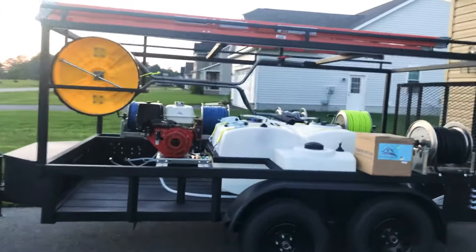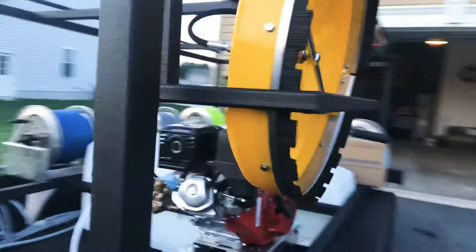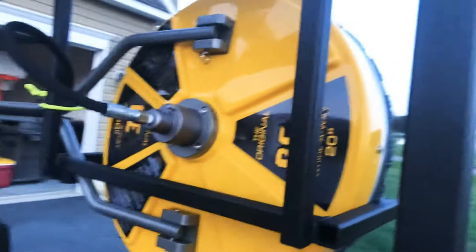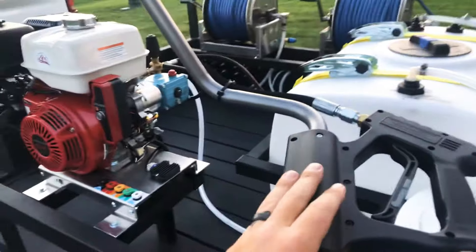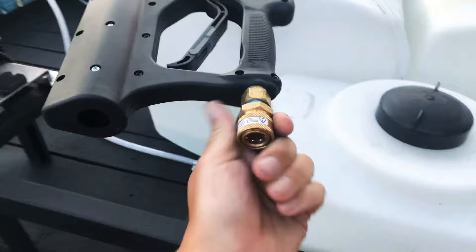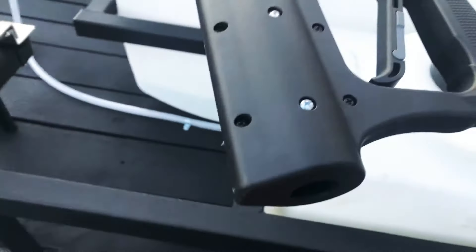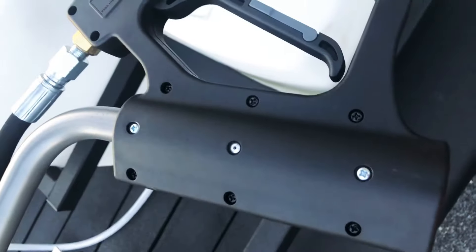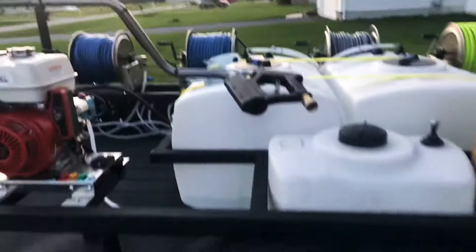Four gallon a minute, 20 inch surface cleaner — take a look at that thing. What was neat about the surface cleaner: if you follow Cody, you'll see he's had some issues with the handles when going to change the adapter for the ball valve. He told me he opened the box and voila — somebody must have been watching his videos because they fixed the issue. So he didn't have to deal with that on this one. Good stuff.